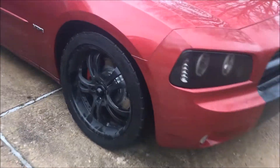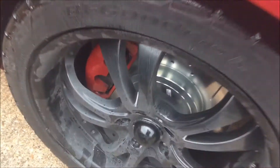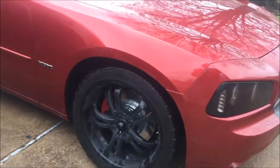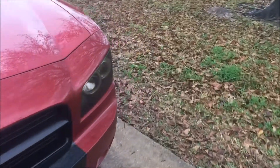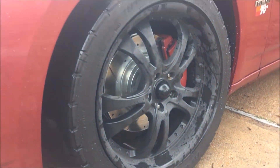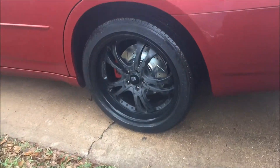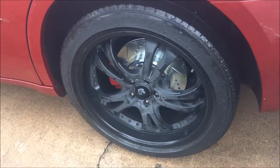Sorry I couldn't clean up the car — as you can tell it's raining, pretty shitty weather. But yeah, that's what they look like. It's pretty nice, especially when it's rolling down — looks really good.